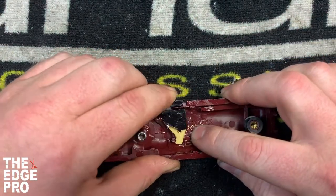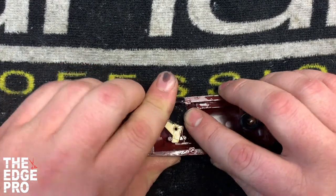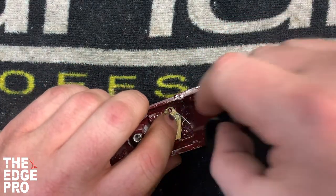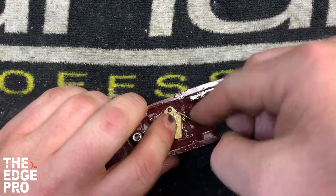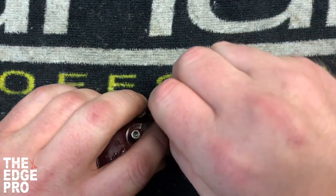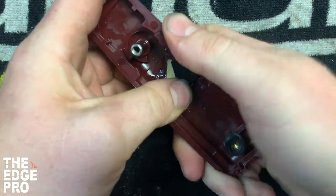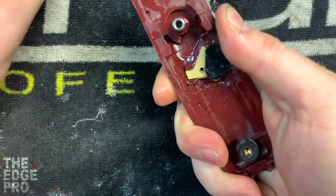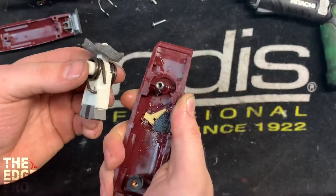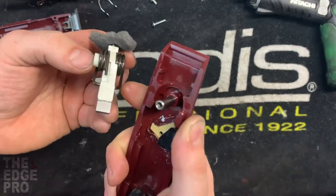Once you do it a couple of times, once you get it that first time the feel comes in really nicely and it'll make sense to you — but getting it that first time can be a little frustrating. We've found that people have enjoyed seeing this video, so now we'll readjust the camera and talk about the rest of the pieces as we put it back together.